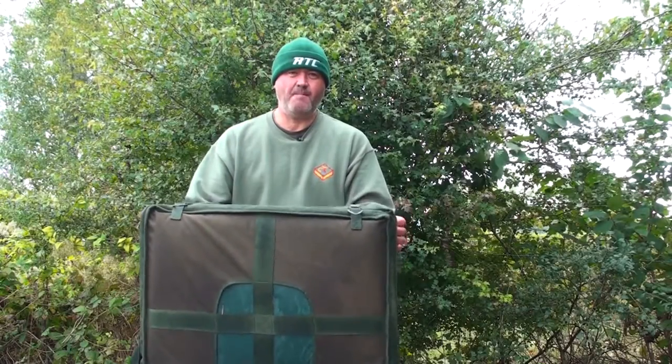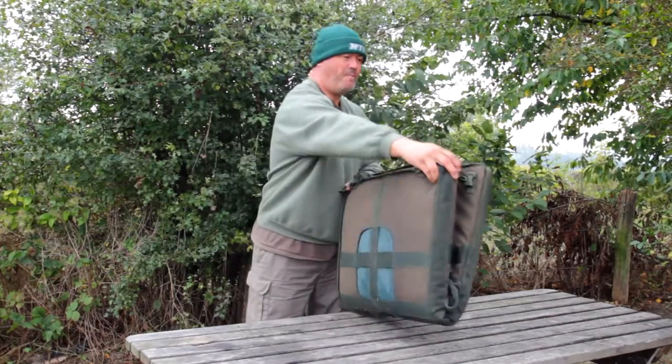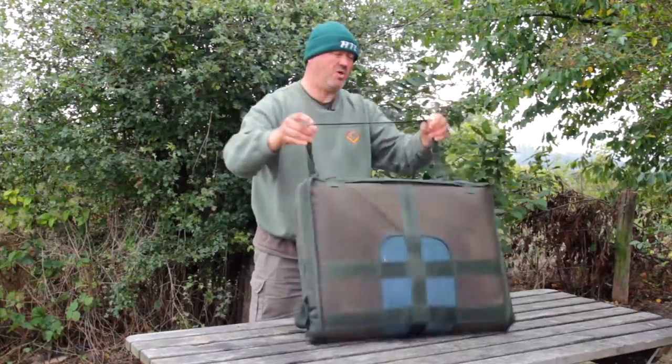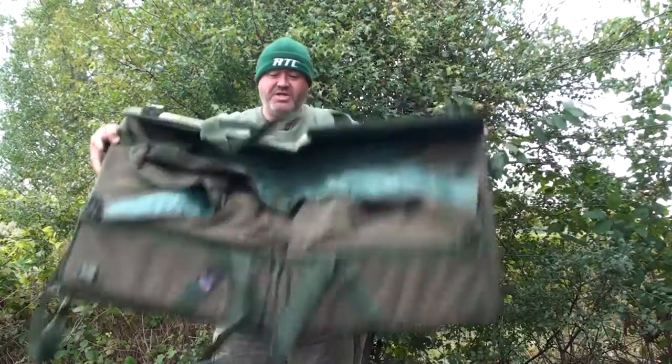We're just going to take a look at the Mk2 Cotswold Aquarius flat pack mat. As you can see, it packs away quite nice and compact, with a carrying handle, or you can put it on your barra. There are a couple of catches here which then open it up.